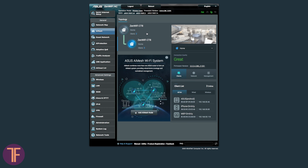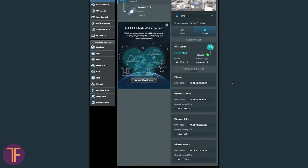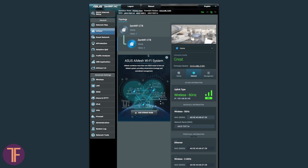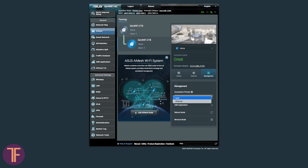In the admin panel, you can not only see what ZenWiFi modules are meshed in one network, but also how many clients are connected to each of the devices, which is definitely cool. In most similar systems, the control panel is too user-friendly and they simply do not provide detailed tracking features.